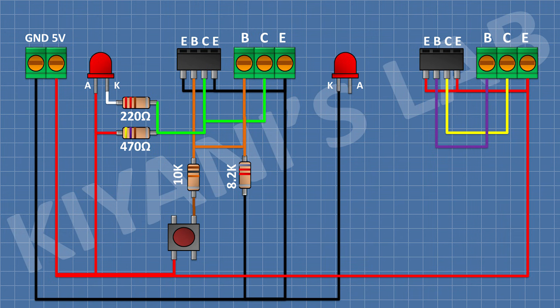Now connect an LED and connect its cathode to ground. Now connect a 220 ohm resistor and connect its one pin to the anode of the LED and its other pin to pin number 2 of the 3-pin terminal block. Now connect a 470 ohm resistor and connect its one pin to ground and its other pin to pin number 2 of the 3-pin terminal block.